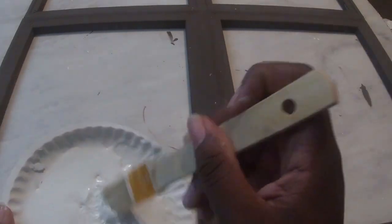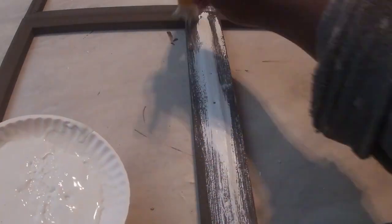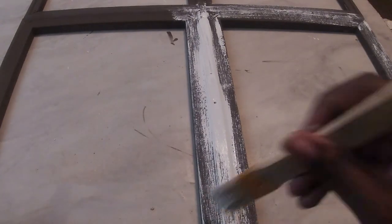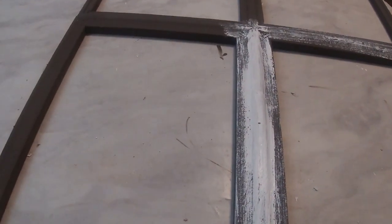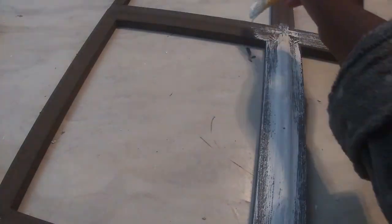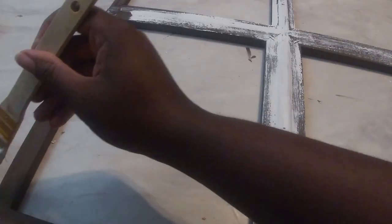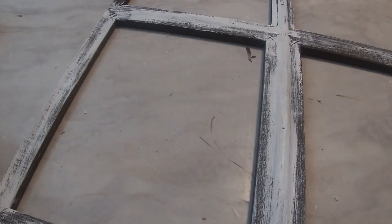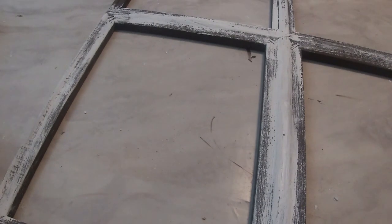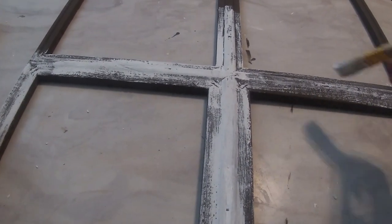Once I'm done painting my terracotta pots and sanding them down to get the look I want, it's time to paint my frame in this white Waverly chalk paint. I want this like a weathered farmhouse window, so I'm using my dry brush method, going over the brown with white paint all over to give it a weathered look. I'm not giving it full coverage — just light strokes because I still want to be able to see my brown peeking through. I just really love the way that looks — it's so farmhouse and so beautiful.